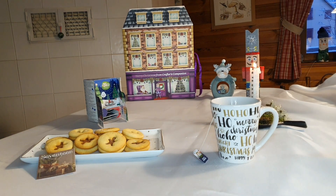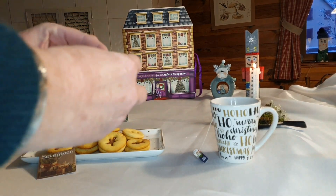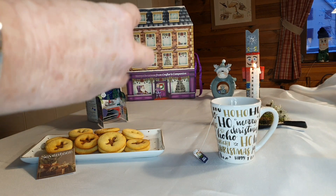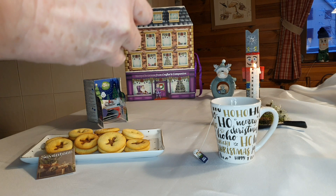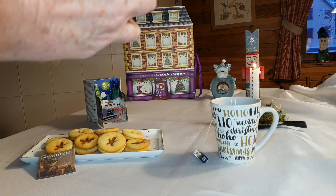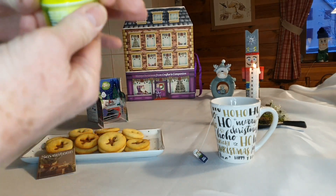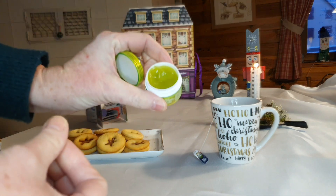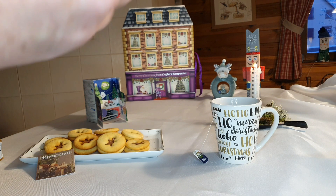Ils sont délicieux également. Le cadeau de ma petite Céline, un tout petit cadeau comme ça. C'est dur, c'est rond, je ne sais pas, on va regarder ensemble. Qu'est-ce que c'est que ça ? Pierre Lip Balm, alors c'est du baume à lèvres, et c'est pêche. Effectivement, ça sent très très bon la pêche. Merci Céline.